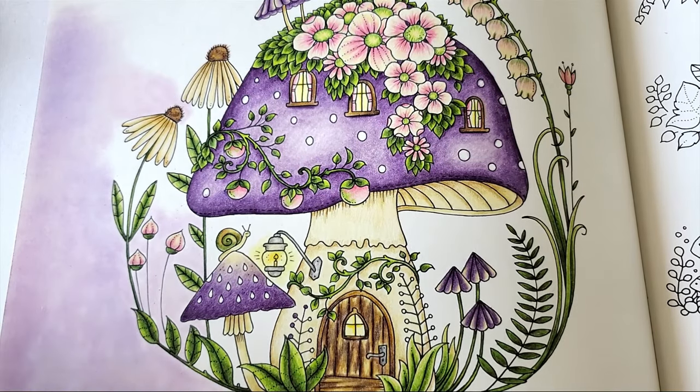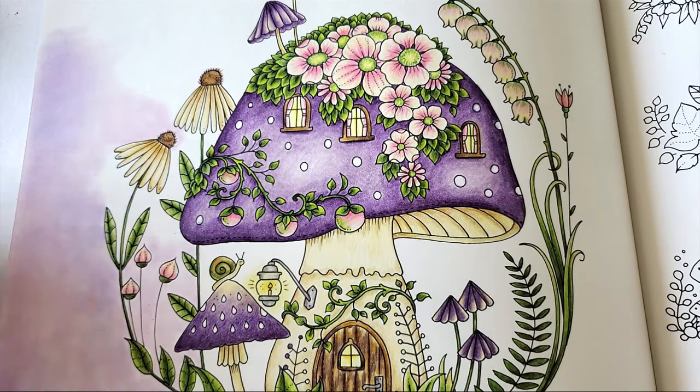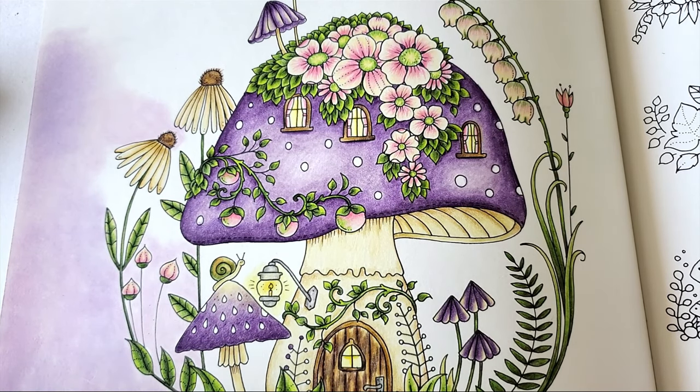Hey everyone, welcome back to my channel. You might remember this picture I shared on the community tab asking if you guys would be interested in a simple background tutorial using pan pastels.